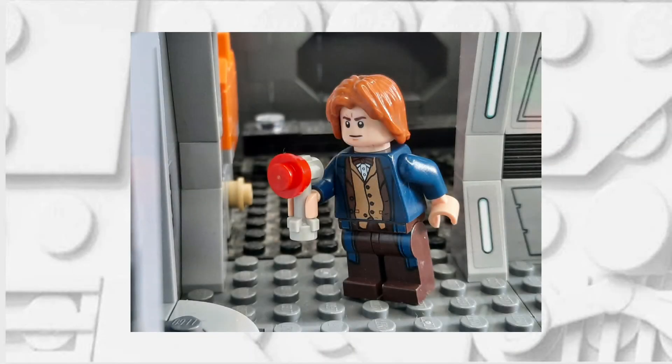Hello there, this is Clone Brother Reviews and in today's video I'm going to be showing you how you can make an 8th Doctor from Doctor Who.